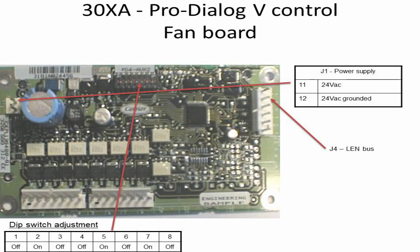Welcome back to UAT Solutions. In this tutorial, the function and operation of the fan board used in air-cooled chiller Carrier 30XA and Carrier 30GX is explained.